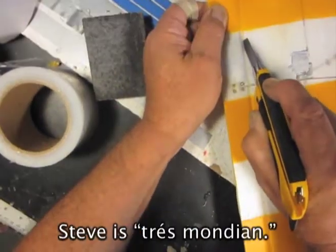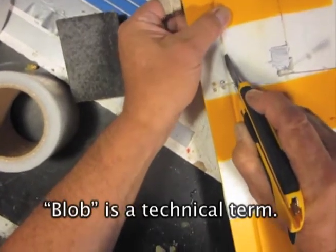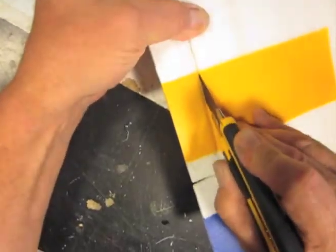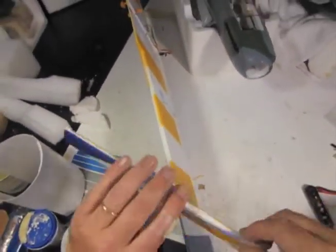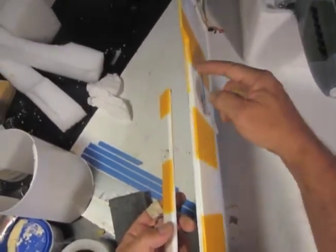First we slice off the aileron right at the edge. I'm trying to make a single neat cut down one side so that I don't have to go back and do any trimming — and there it is.